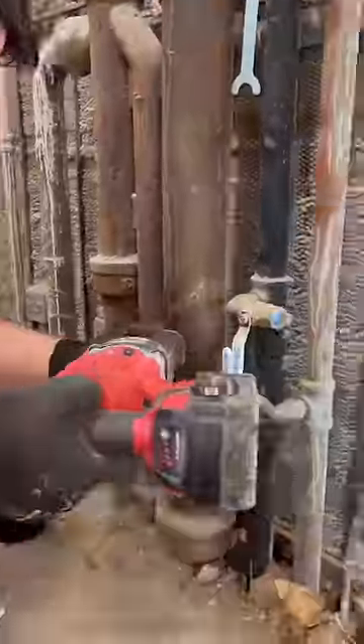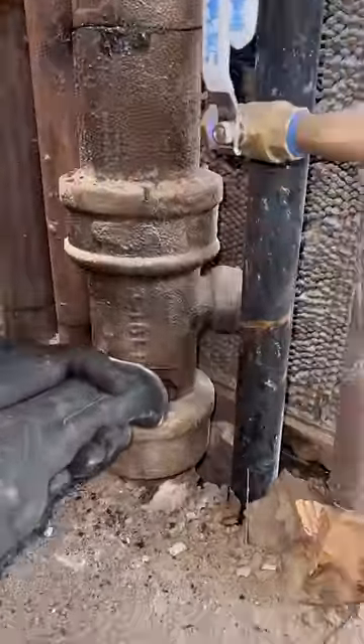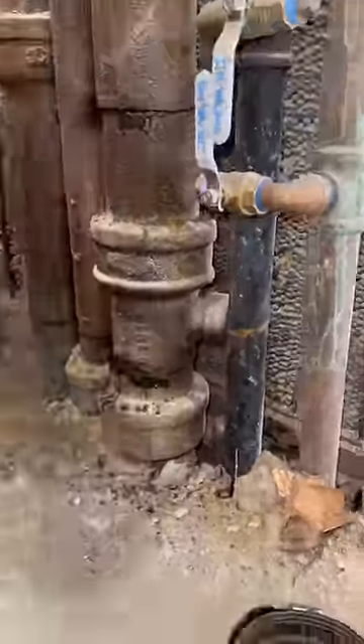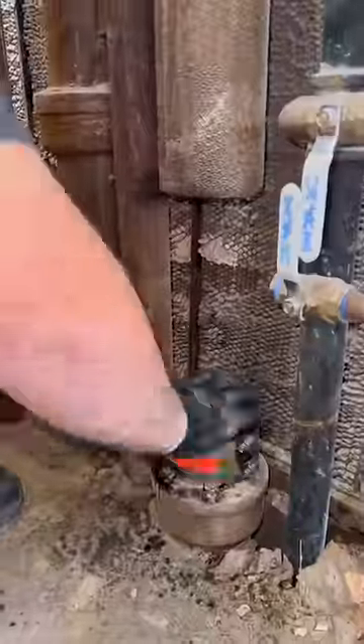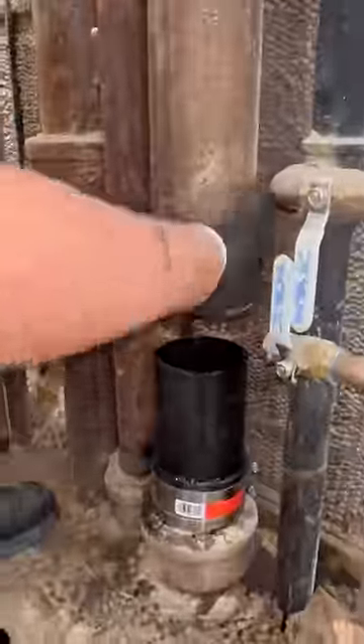First we support the upper stack because there's 10 floors above us. We mark that first cut as low as possible to be able to give the new line proper pitch. The snap cutter didn't fit, so we used my favorite tools — first a grinder to make that initial opening, and then a reciprocating saw to finish it off.